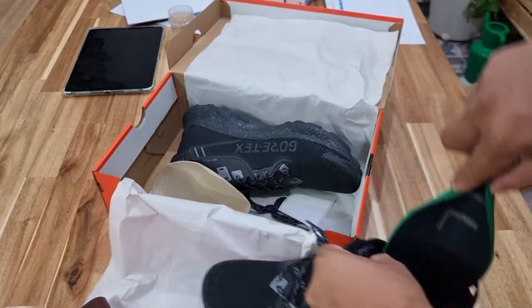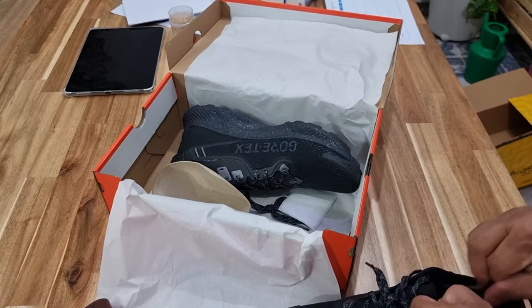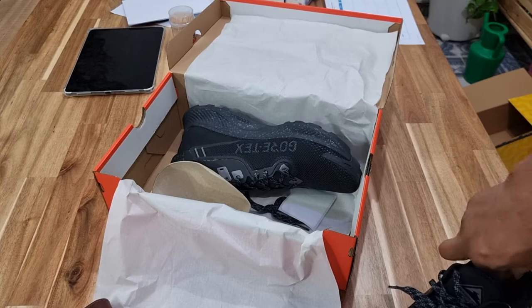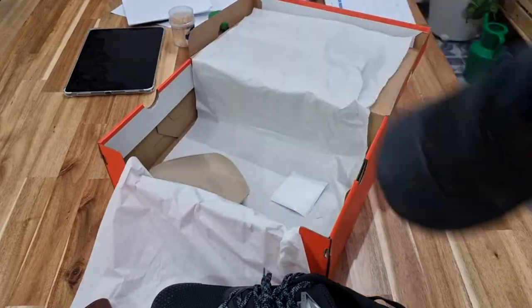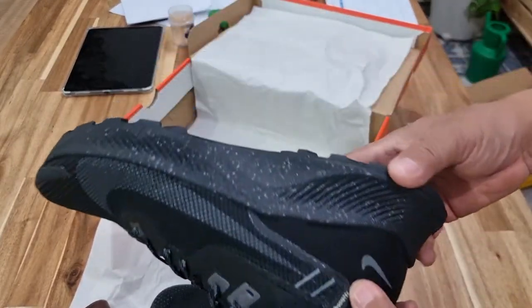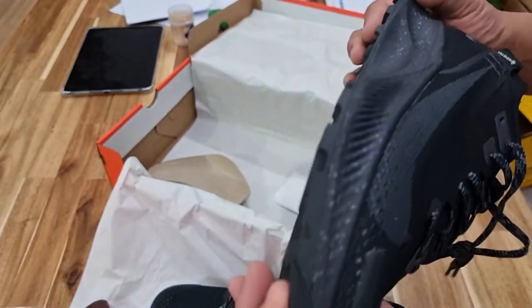Nike Trail. I think it's a little white, I should say. Like I said it's size 11. I'm planning this to be a performance shoe. I'm going to use it for trail — it's not for casual.